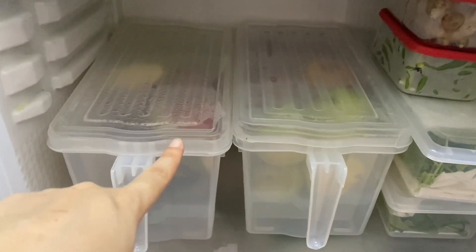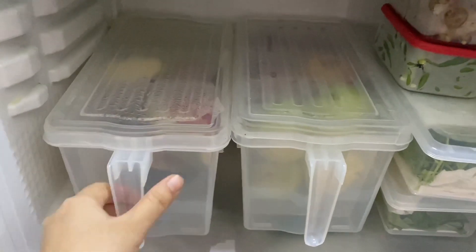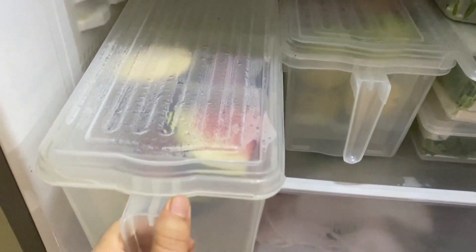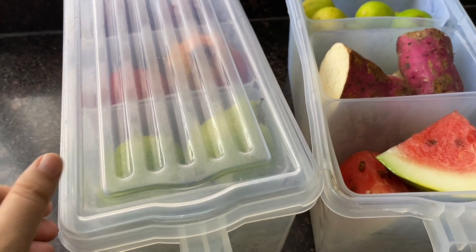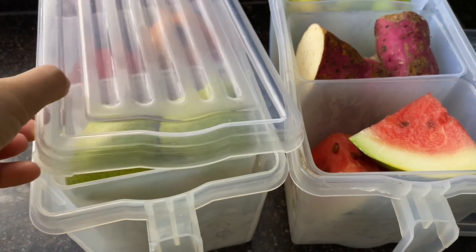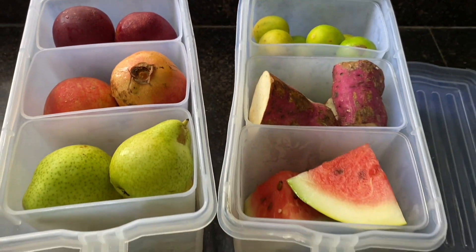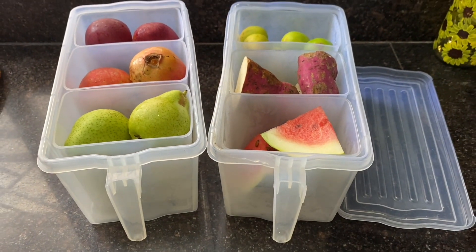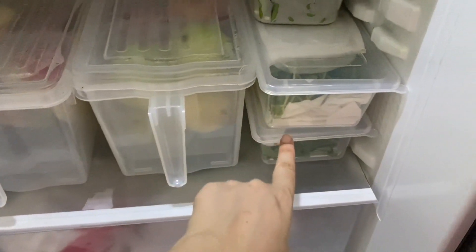You can also use storage boxes for the vegetable section. In the drawer you can see two storage boxes. I have kept some fruits like watermelon, sweet potato, apple, and pears. Because of the moisture it is not very visible inside, so I will show you outside. If you have a lot of space in the fridge you can use storage boxes, but in my fridge there is not much space, so I have kept some items in bags and some in storage boxes.